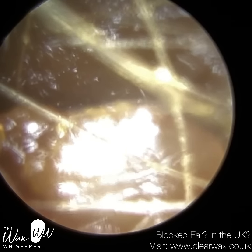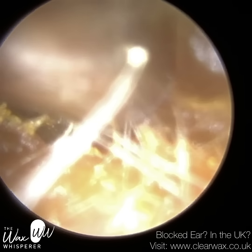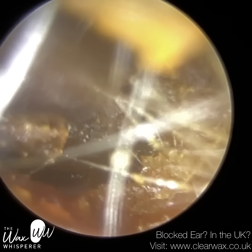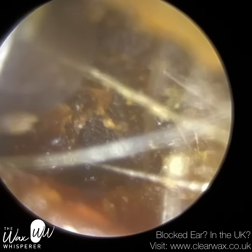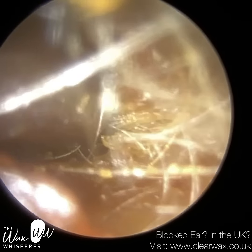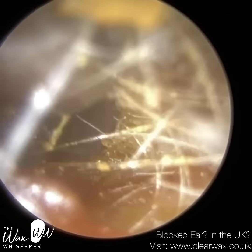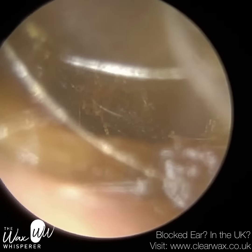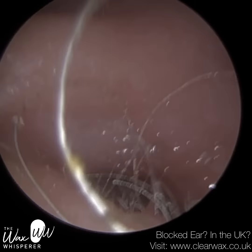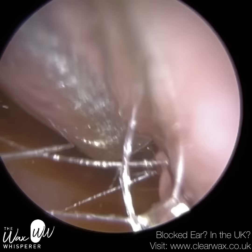Now for the left ear — similarly, the entrance is collapsed. The wax laterally near the entrance is very soft and sticky, and there are loads of hairs in the way as well. I'm performing microsuction once more. Fortunately, this wasn't as difficult as their right ear; it's always the right ear that's more challenging, with softer, mushier wax and a narrower canal. I'm just trying to release some of this wax from the floor of the ear canal and detach it from the side walls. I've just put some drops in to soften the plug and get more purchase to perform microsuction.